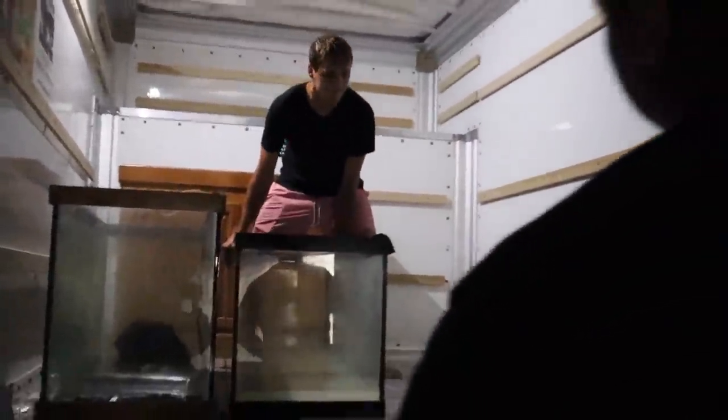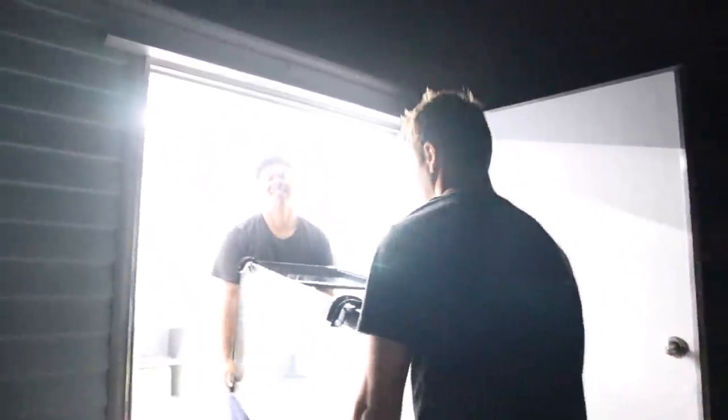She was at work — you were at work. Alright, we're getting all the fish tanks out of the U-Haul right now. It's like you're entering another portal the way this looks right now.